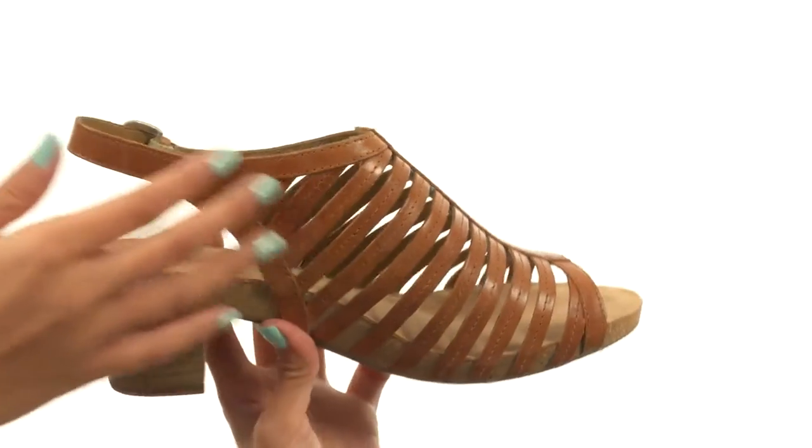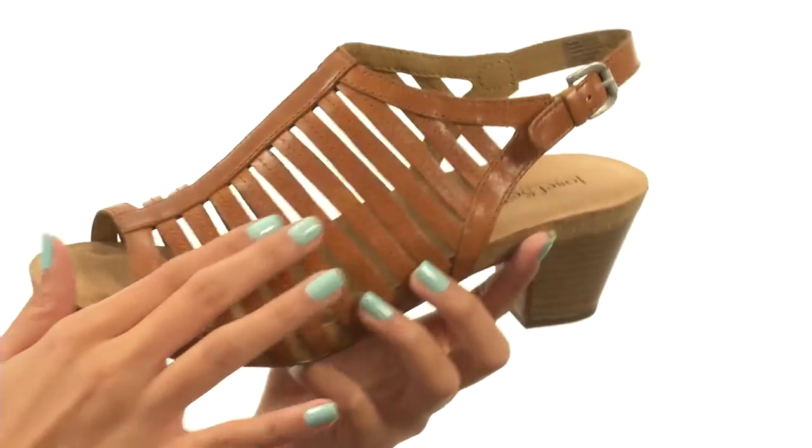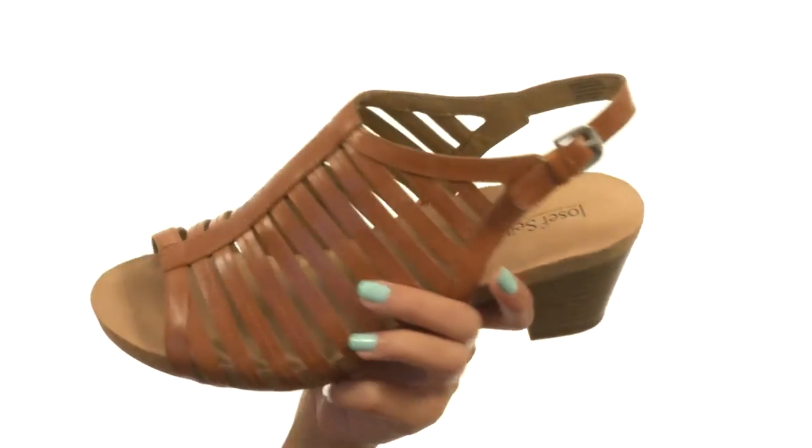This shoe is made with really strappy leather uppers and you've got these cutout details that'll give you that natural breathability factor, which is nice.